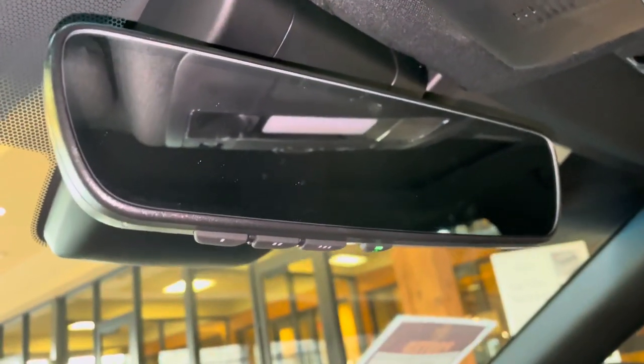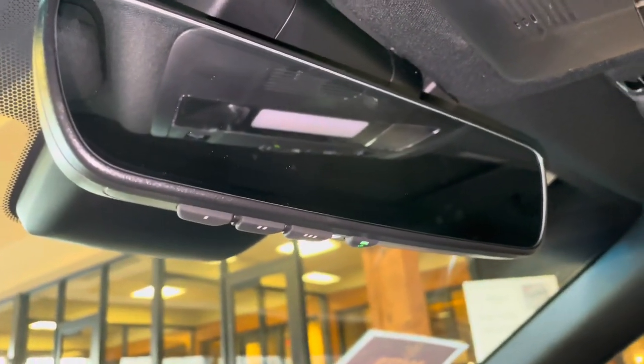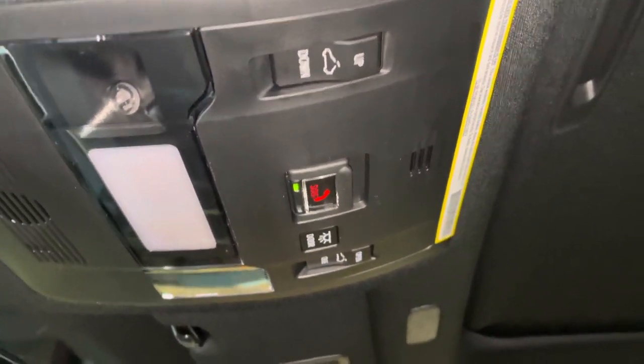Above that, we have our HomeLink system that pairs to three different garage doors, our Lexus Safety Connect, and our sunroof — which we can tilt or slide open.